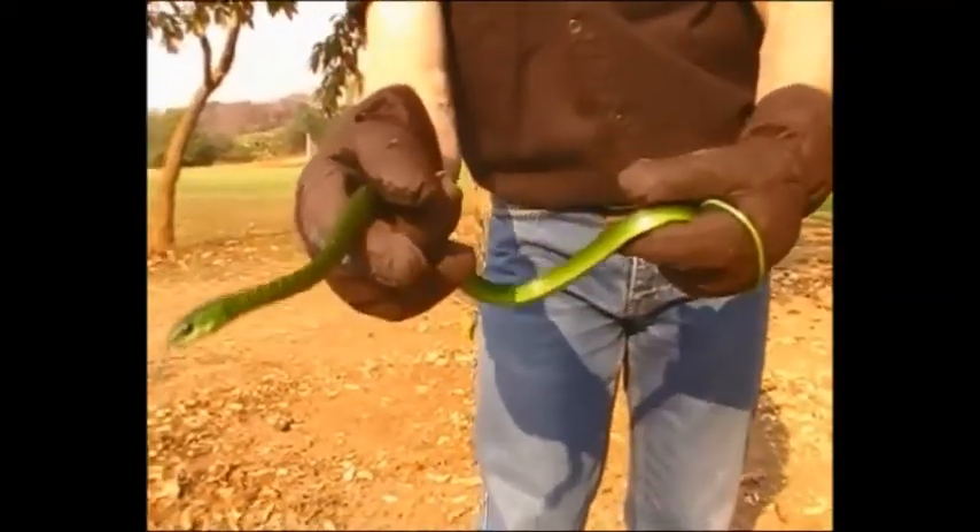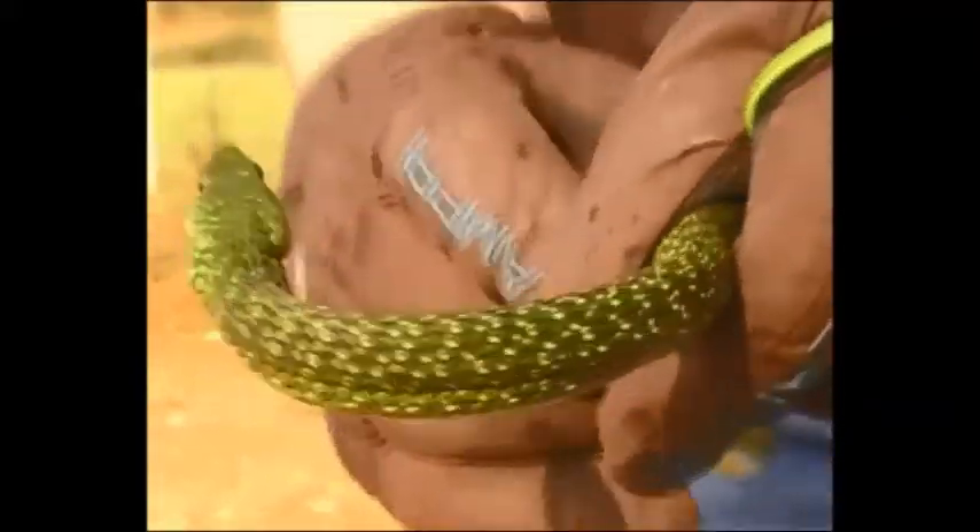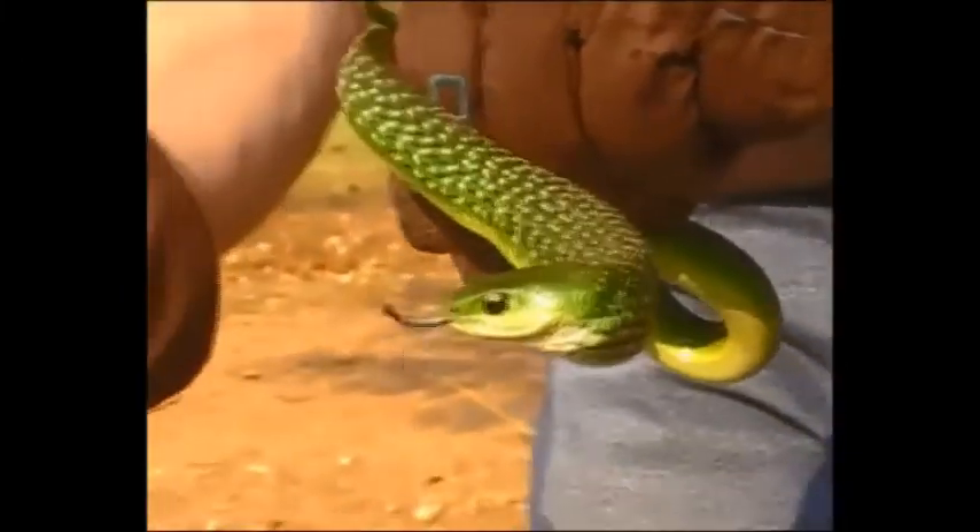Philothamnus angolensis — genus and species. Now this is unusual for this time of year. It's dry. We normally see many of these in the wet season.